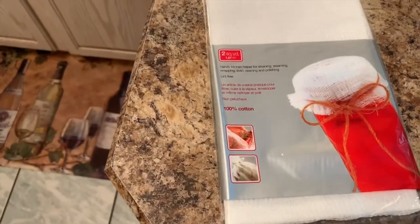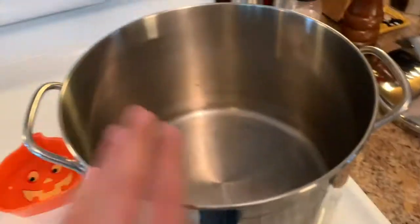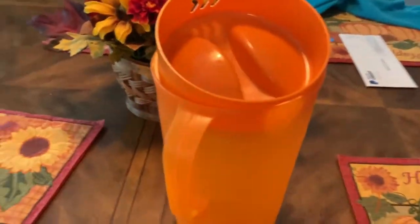You're also going to need some cheesecloth. When we make everything we're going to need this pot, and then obviously when it's all done we're going to need a pitcher for our apple cider. So now let me cut everything up and we'll get everything started.